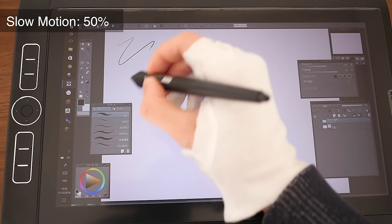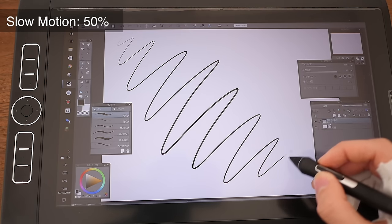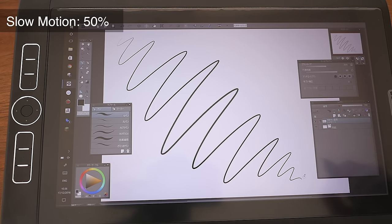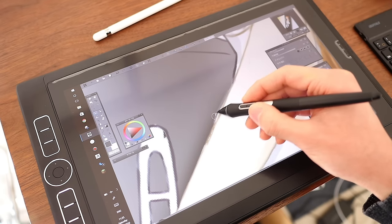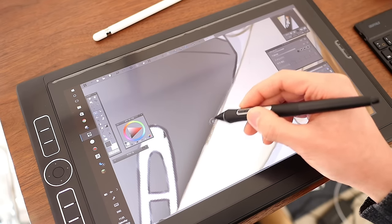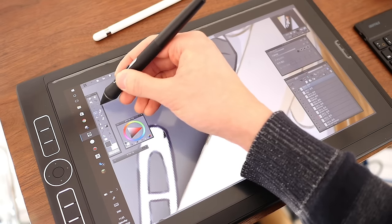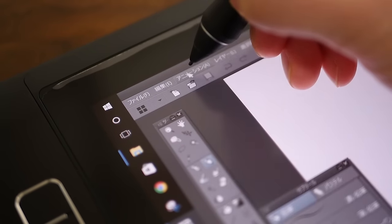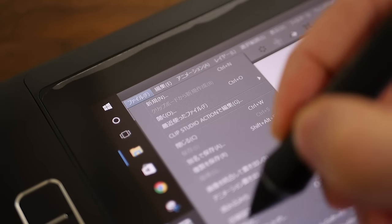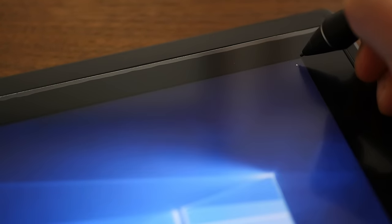All pen tablets have some degree of lag, but Wacom has minimised it so well that in practice you'd have to have Jedi reflexes for the cursor to affect your drawing. And thanks to the much thinner glass screen, parallax is so impressive that it now feels like ink is literally flowing out of the pen's tip and onto the canvas. Although it never really bothered me before on previous Wacom devices, edge accuracy has finally reached a point where it's almost on par with devices like Apple Pencil or the Surface Pen.